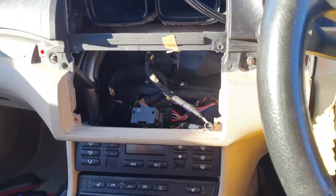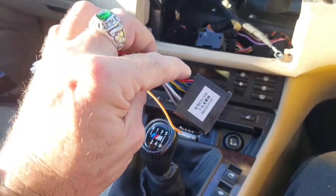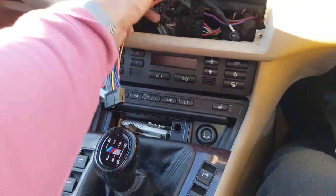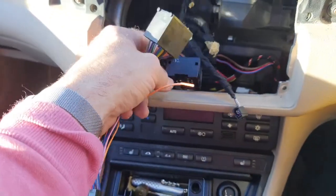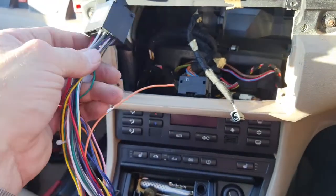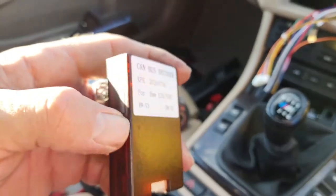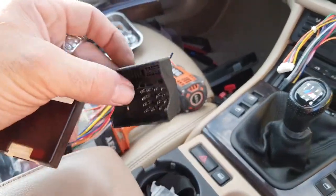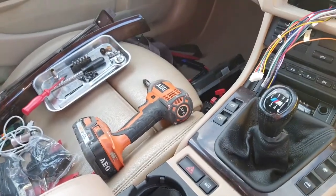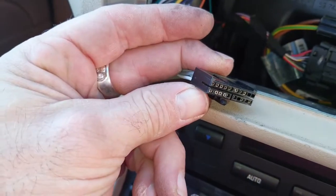Now we can start connecting the cables. You'll probably have two options of harness cables for the back depending on which BMW you've bought it for — this one is for the e46, same as the e39, and it goes into that big connector block. Space behind the unit is going to be important, so pack the cables as tightly as possible. This is the CAN bus cable, which enables the steering wheel buttons to control volume and track skipping. Mine was on the other bracket, so unplug that, put the old one back in the box, and plug the new CAN bus cable on — I've tucked the little box down the side to keep it out of the way.